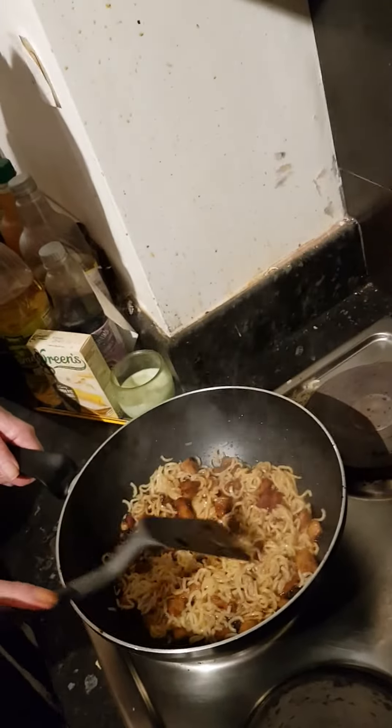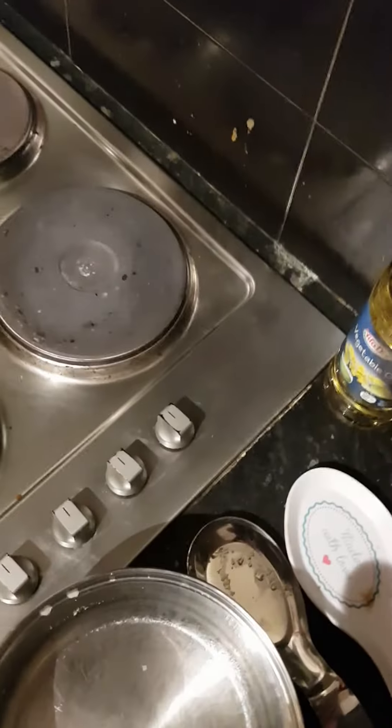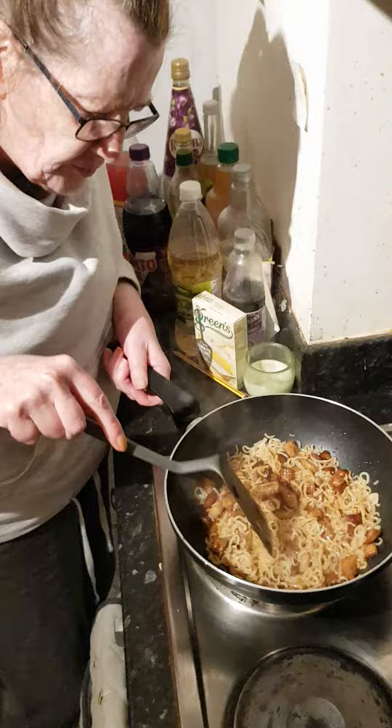And there we go folks, that's BBQ flavoured pork and noodles. I'm ready to serve out. Just have to ask the cameraman to get down off his stool. Right guys, I'm gonna rate it now — last thing to do before we end the video off.